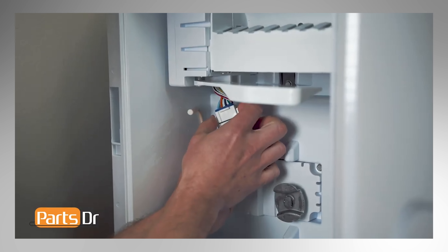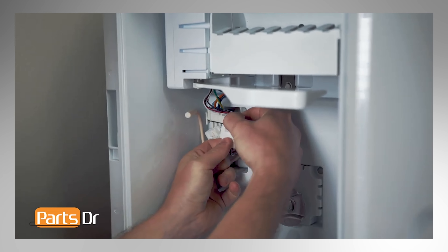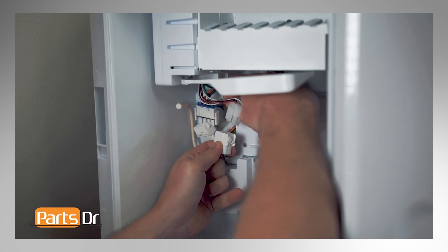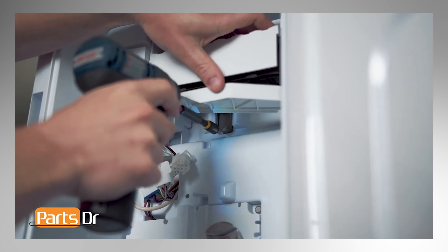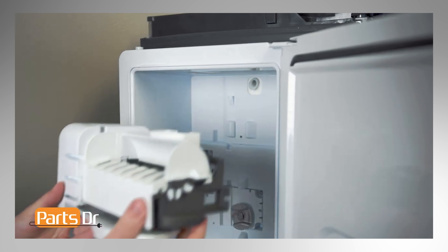Next, disconnect the two electrical connectors by depressing the locking tabs. Then with a 5/16 inch nut driver, remove the screw on the ice maker. Next, lift up and out to remove the ice maker.